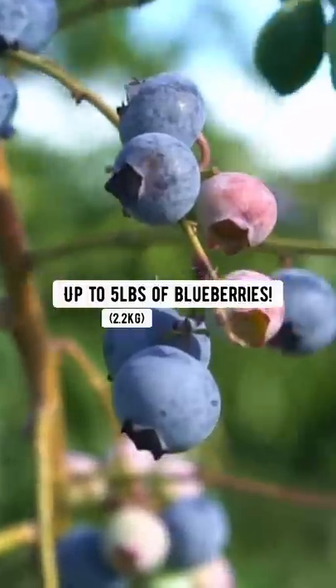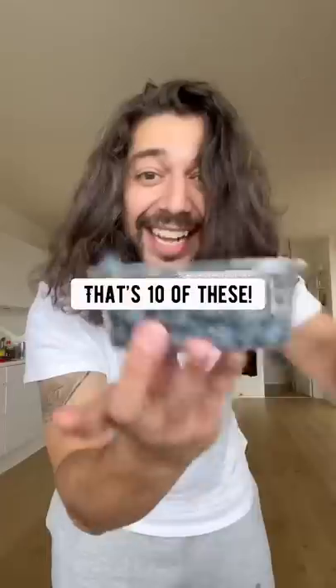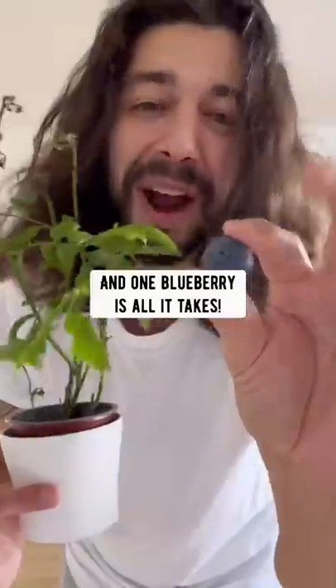One blueberry bush can produce up to 5 pounds of blueberries — that's 10 of these. And one blueberry is all it takes.